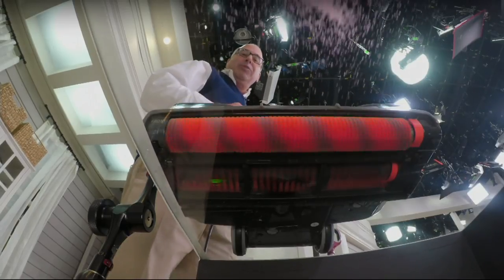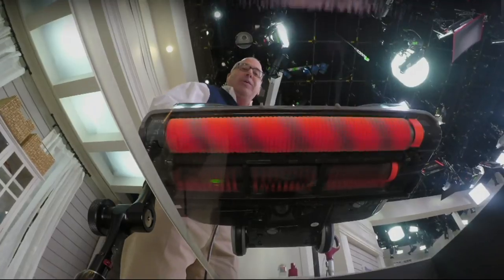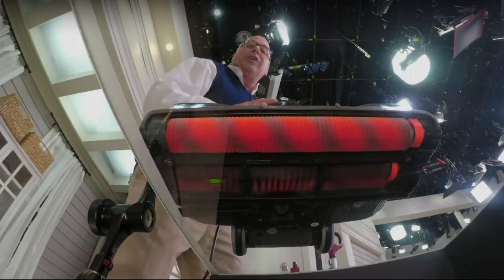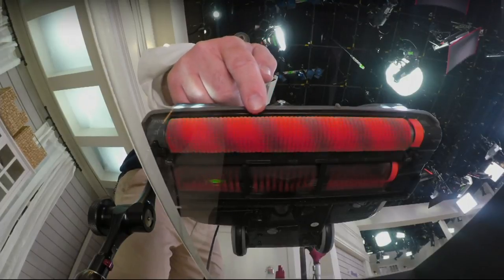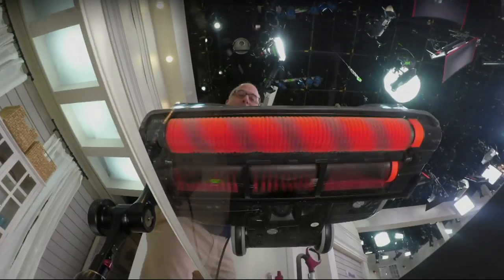I'm going to turn it on. Now watch as we go over that. Not only did it pick up the big stuff, but look at this — there's nothing on that glass. It's crystal clear. And that's both of those brushes working together, that front one getting not only the large particles but the big ones. I just love that. You're doing that in one pass.